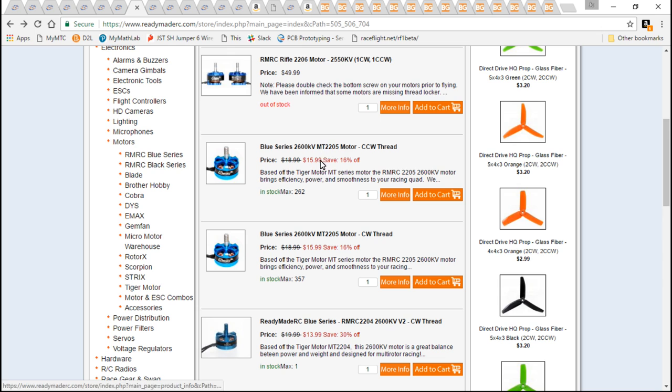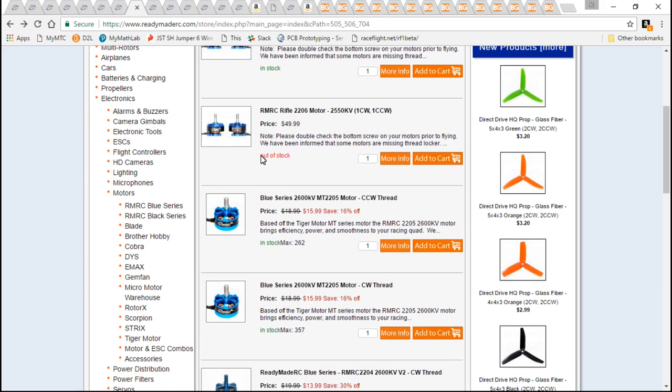Though you can use the 2205s — $16 for those motors is a great price. But the thing is, I don't love ReadyMadeRC motors, I love T motors. This is just my opinion, and people are going to hate on me for giving my opinion, but T motor is my most favorite motor.